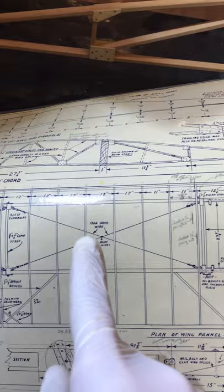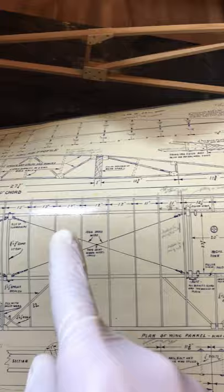You can see those on the plans here. These are I think one-eighth inch stainless steel with turnbuckles to tighten the wings. You put them in a cross-bracing pattern like that to stiffen things up. So I'm working on all of that.